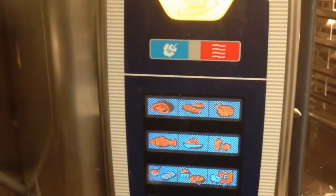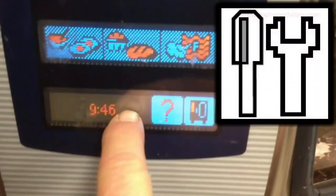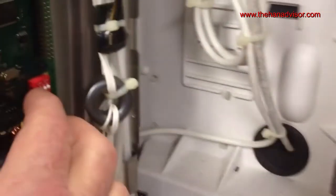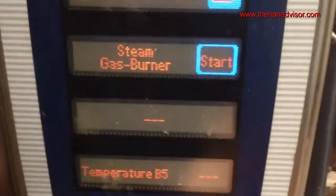First, make sure the oven is on the 'My Cooking' screen. Next to the help button, the service level button isn't displayed yet. Behind the control panel, access the dip switches and turn dip switch number one to the on position. Now the service level button is displayed — press it. There are four service level modes to choose from; select function test.